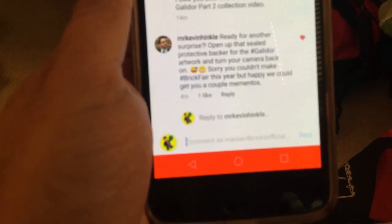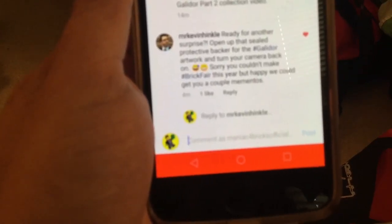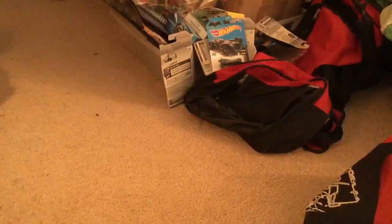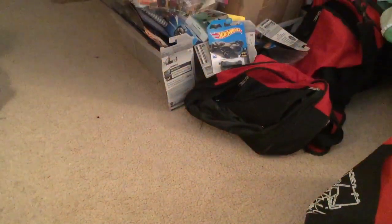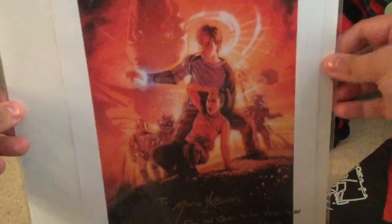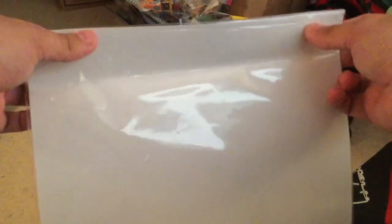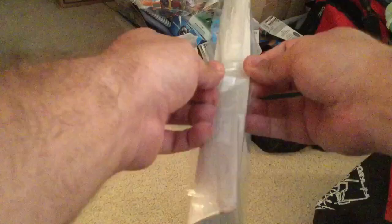Sorry you couldn't make Brick Fair this year but happy we could get you a couple of mementos. Well, camera's on. I didn't really want to remove this from the packaging before the video because I didn't want to get my grubby little hands over it first of all, and second of all I didn't know exactly what was here — I thought it was just the one thing. I also thought it was a little odd there was a bend there, but I think it was just to fit in the box. All right, let's see what happened.